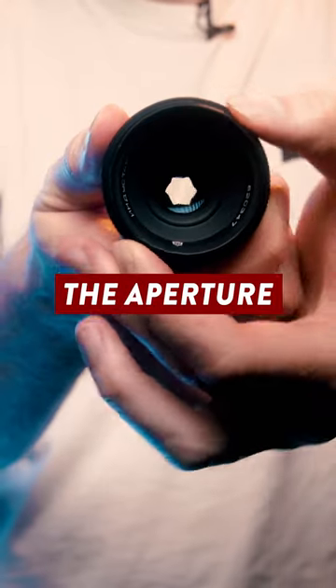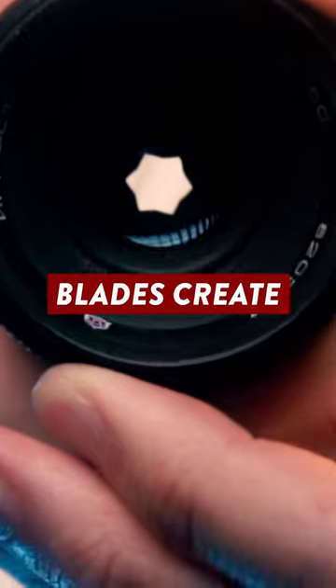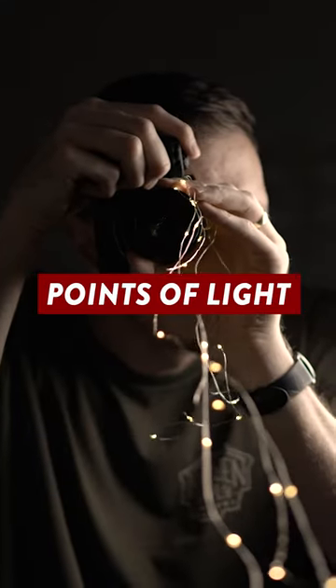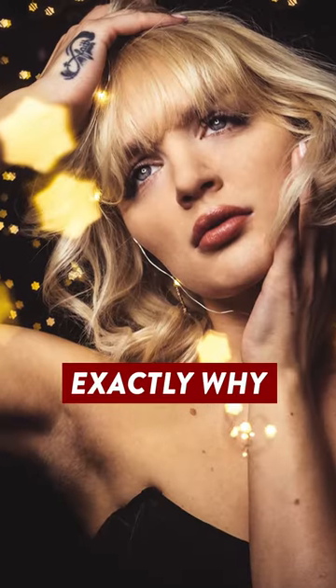Now if you watch closely, as I close down the aperture you'll notice that somewhere around f5.6 and f8 the aperture blades create a rather unique star shape, which is kind of fitting for a communist lens. And this characteristic can be used to transform any defocused points of light into a star field for a pretty unique looking result. And that's exactly why...